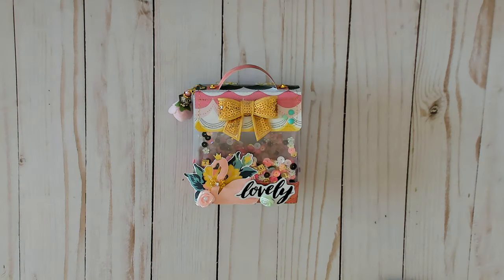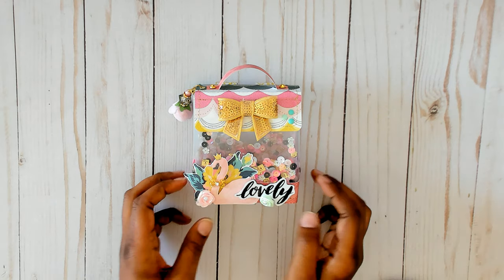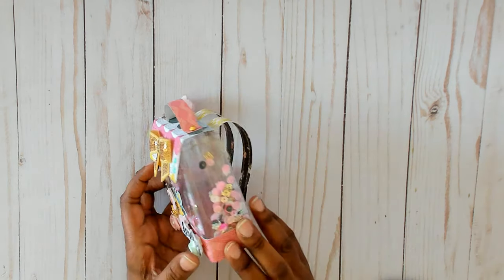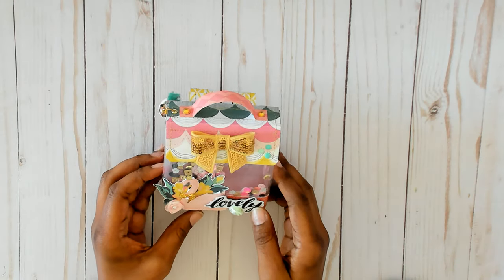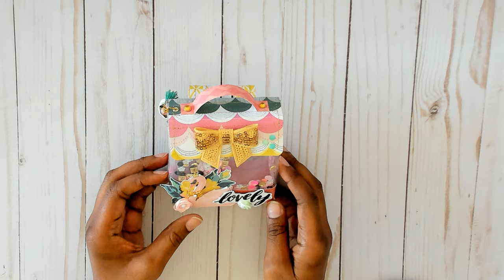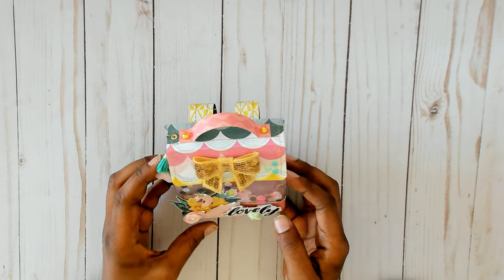That's what it looks like. Can't show you the whole thing, it's too long. And she used sequins — there it is. It is a shaker mini backpack, so this is what it is. I'm going to show it to you real quick. I used the Bloom collection from Maggie Holmes, and you guys, this was really easy to make.